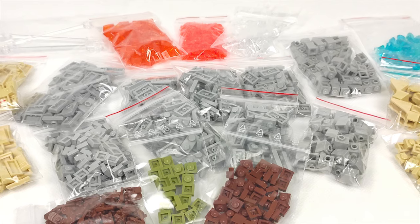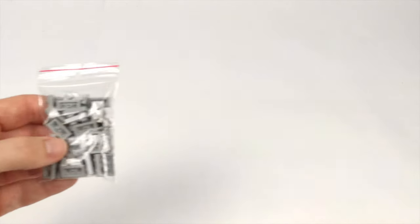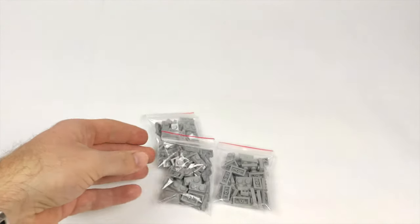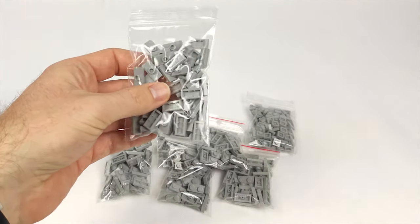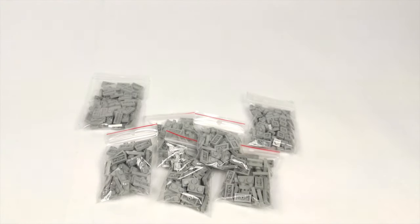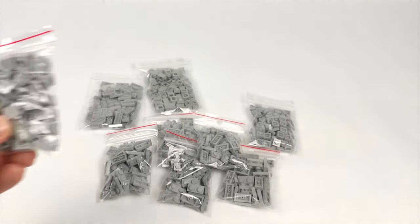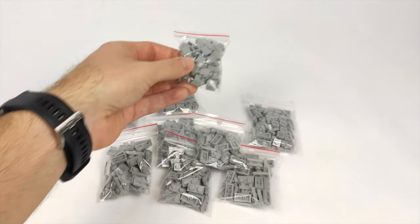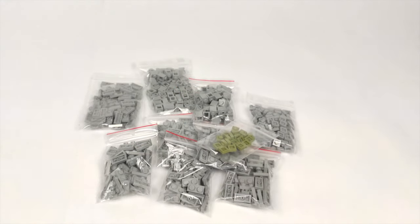Since I mentioned the haul, it's time to see what parts I got that will hopefully allow me to finish the entire MOC. Starting with light bluish gray parts for the walls — most importantly 200 1x2 plates, which should be enough, especially since I still have a few left. I also got 100 1x1 plates along with some jumpers, several headlights, and modified bricks with studs on sides.